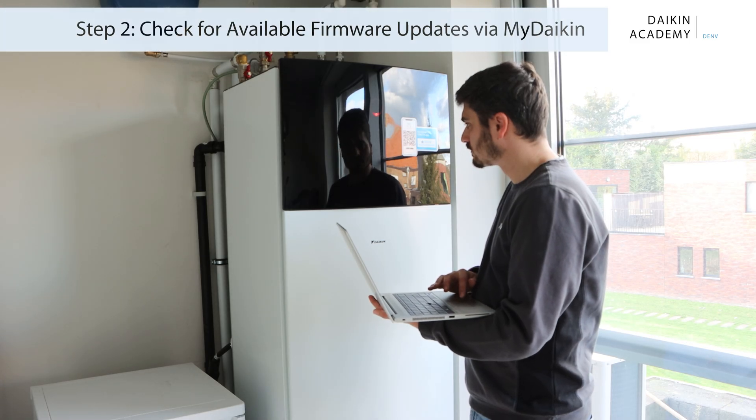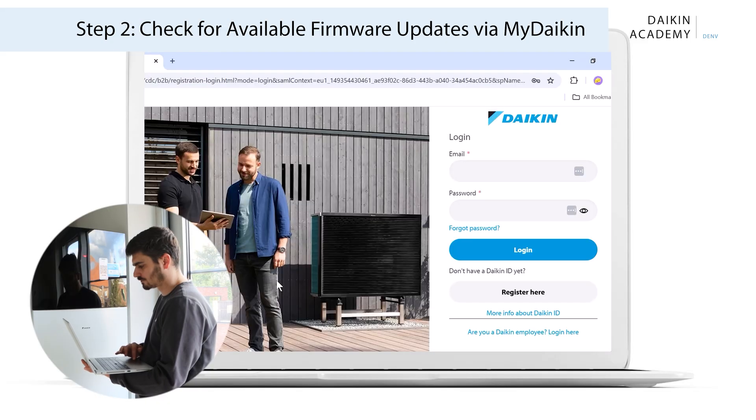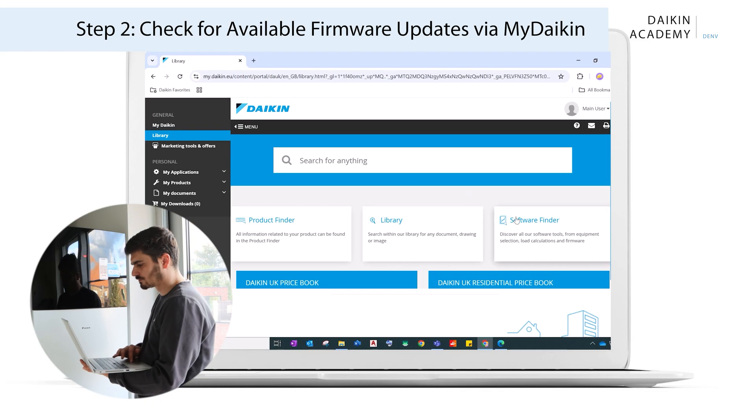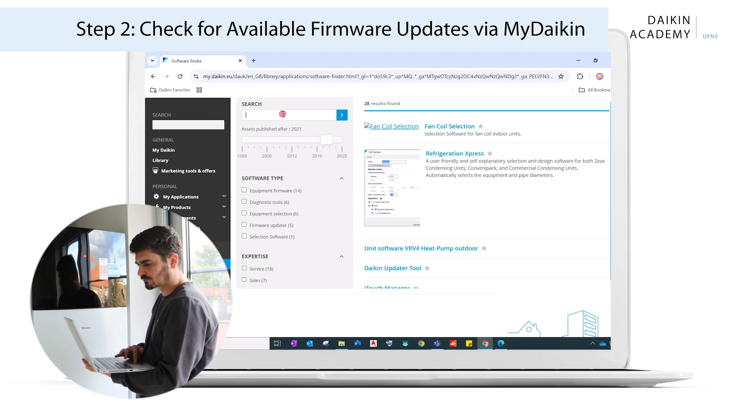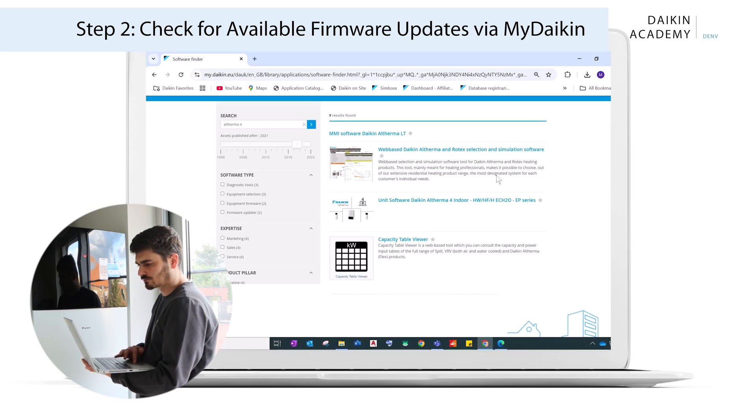Next, check if firmware updates are available via MyDaikin. Log in to the MyDaikin portal, making sure to select the correct country and language. After logging in with your Daikin ID, navigate to the Altherma 4 software updates page.